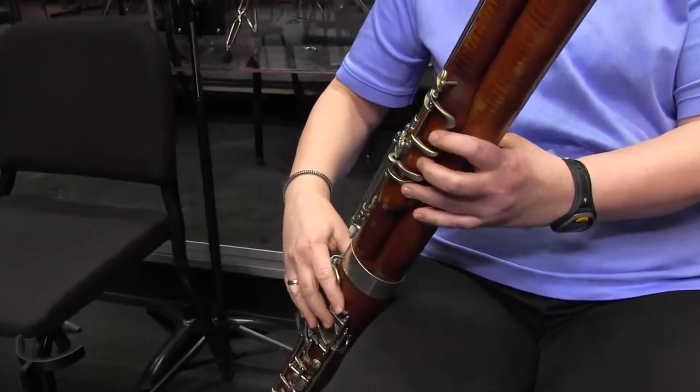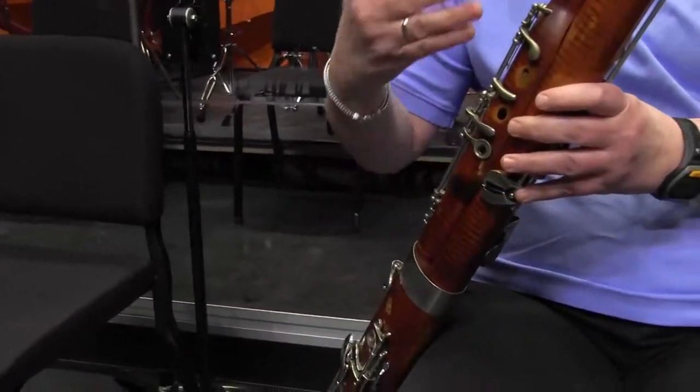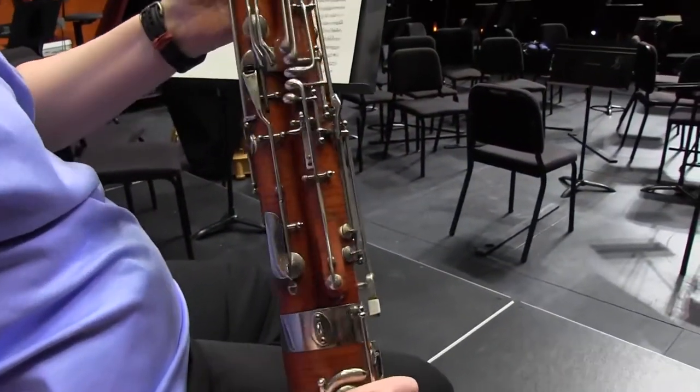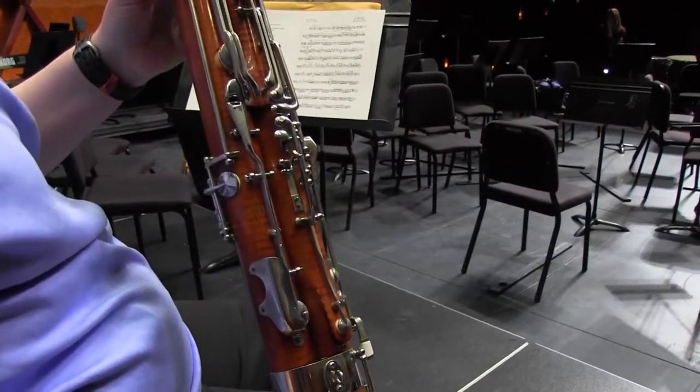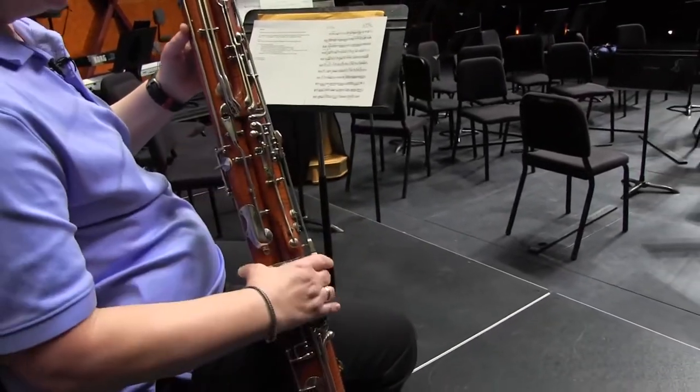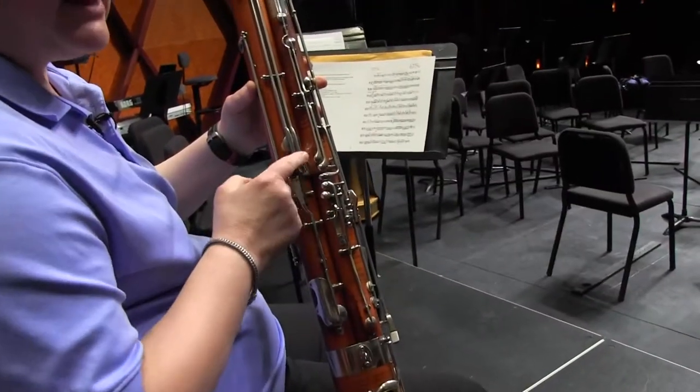If you look at the very front of the instrument, you'll see open holes, not unlike what we would see on a clarinet. But the real fun starts on the back of the instrument. Because of the length, we have this very elaborate key system. So up here for my left thumb, I have nine keys, which thankfully I don't have to hit all at once.